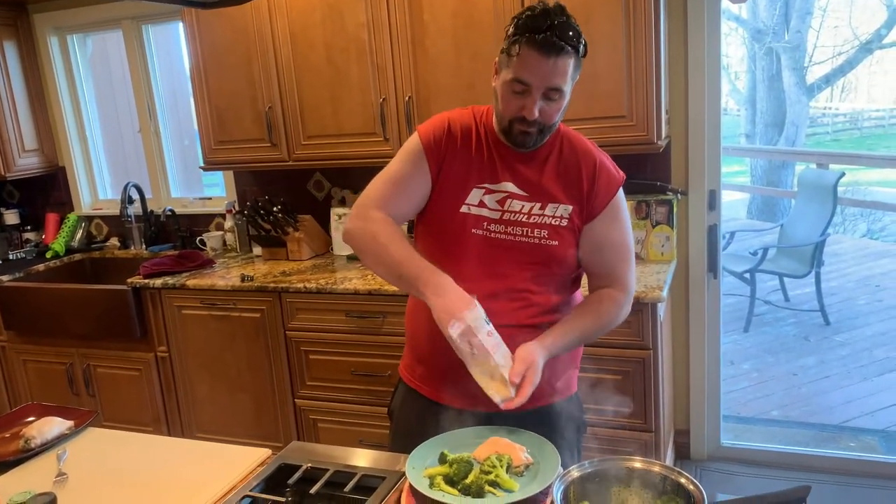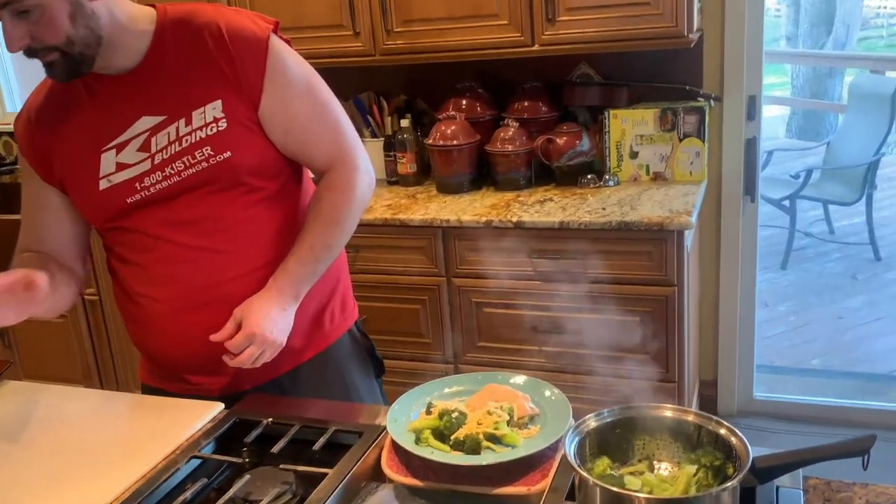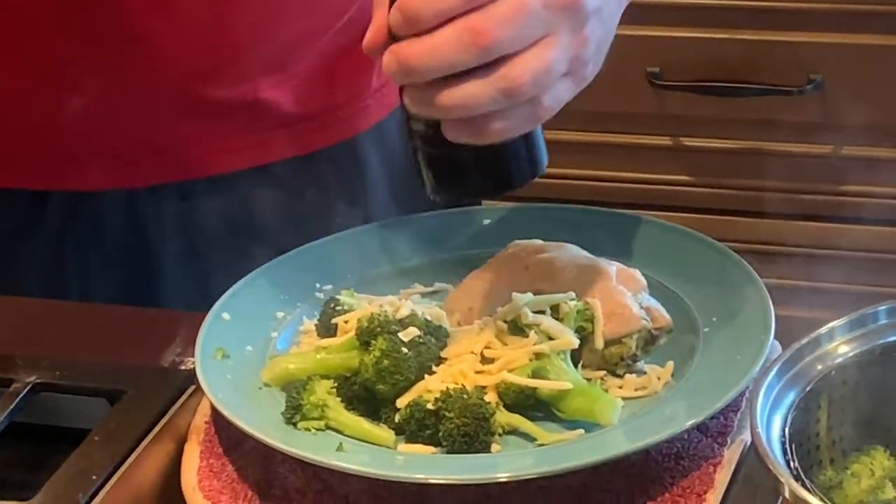We're gonna put some smoked root on top. Salt. Pepper.